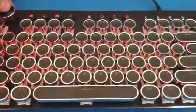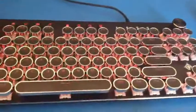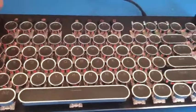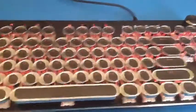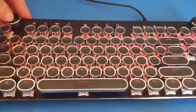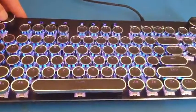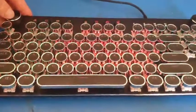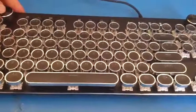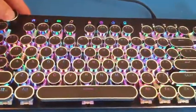Some features of this keyboard include 18 backlighting options. You have the ability to increase and decrease both the speed and brightness of the backlighting. Here is a non-backlit mode, and I'll put it into the brightest backlighting mode. There are 18 options — here is one, here's another, and there's a rainbow effects one.